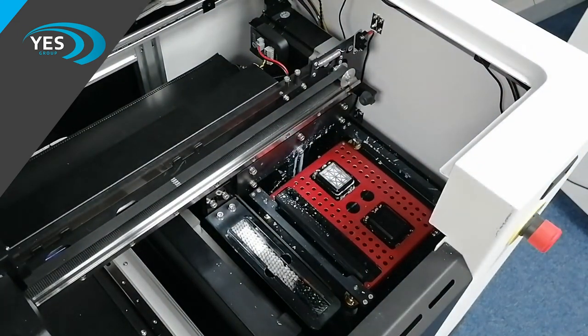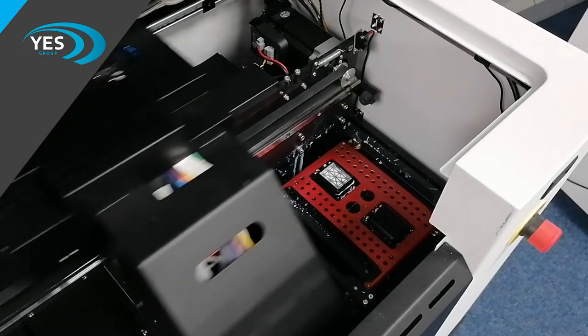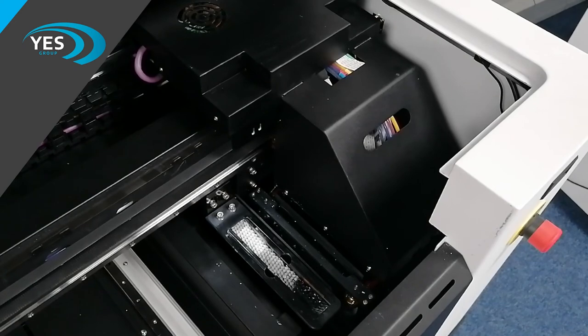Once you're done you can now return the printer to the capping station, simply by pressing home.